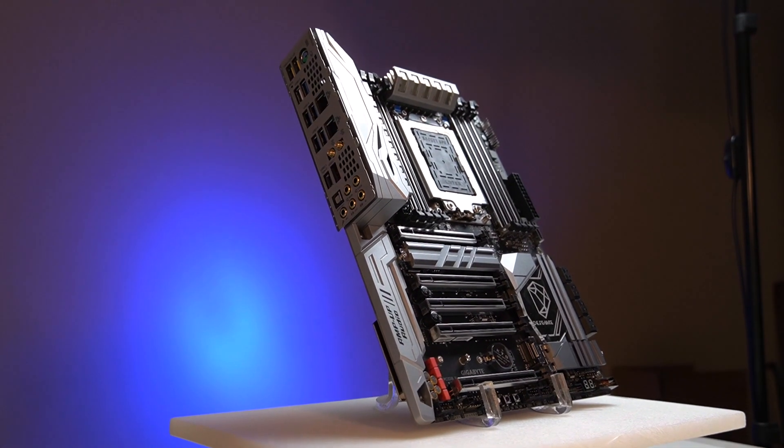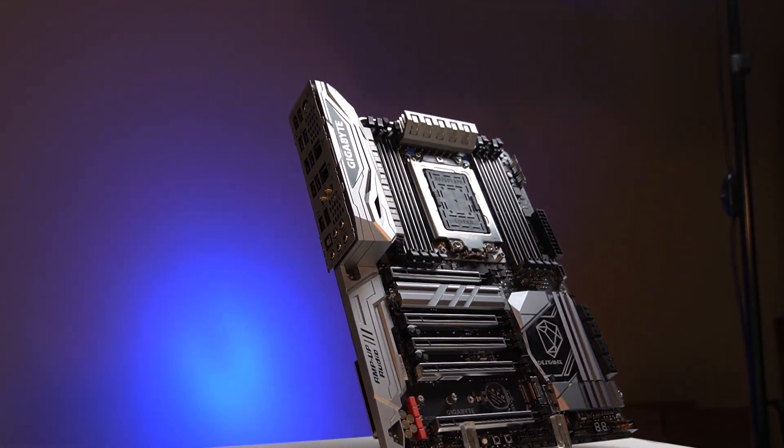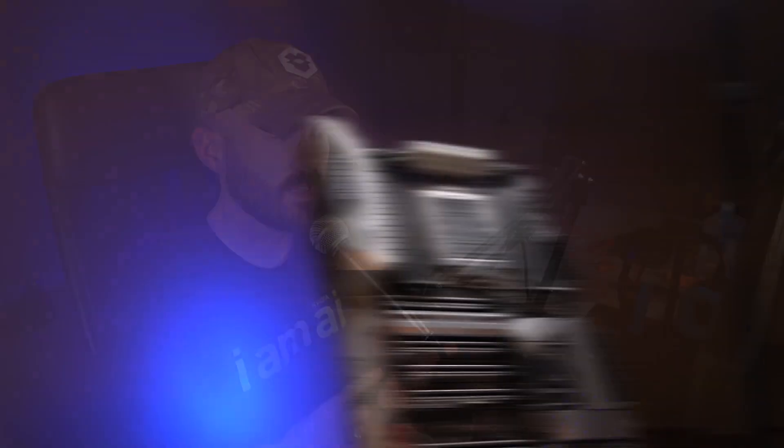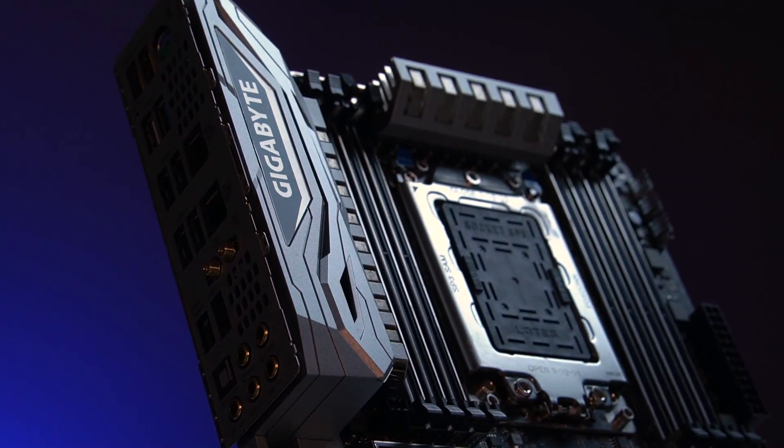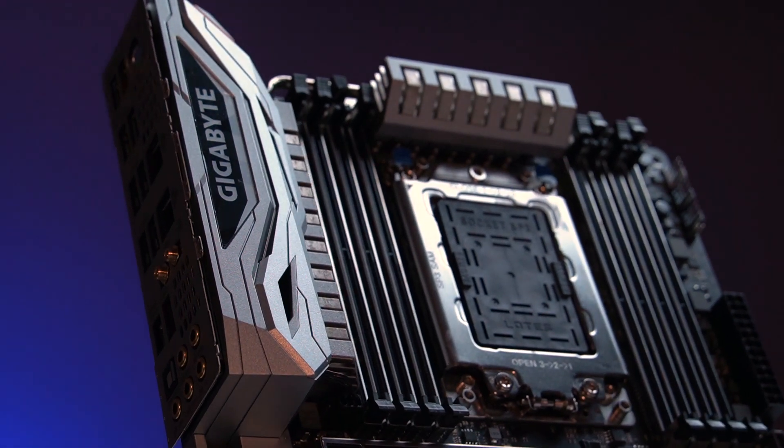The star of the show is going to be the Gigabyte X399 Designare. I liked it — it didn't perform the best out of all the boards, but it has the aesthetics I like. It's got the Gigabyte UEFI, which is decent — not the greatest, but okay. Overall it was stable and performed well in stock conditions, and that's why we went with that board. I know it's putting a lot of flashiness inside this black case, but it's what I had on hand and I think they're going to love it.